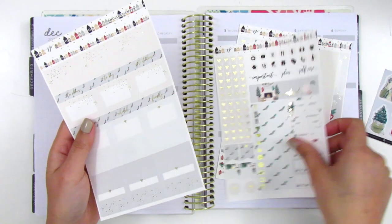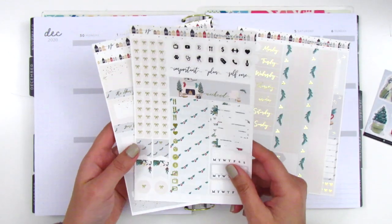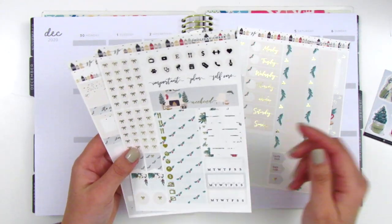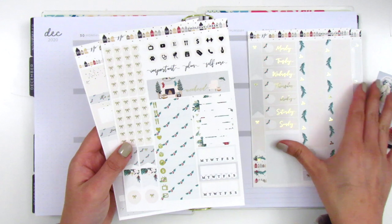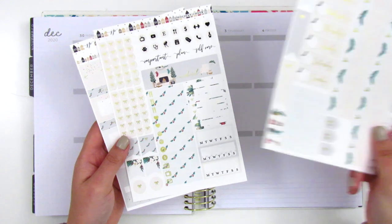These are really pretty. So yeah, this is the kit I'm going to be working with. I might need to pull in some boxes from my collection because there's not a lot of boxes included, but we'll see because I don't know if I have these really neutral colors. So I might just have to work with what I have. Without further ado, let's go ahead and get started.